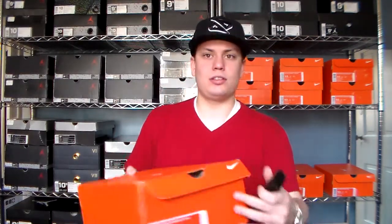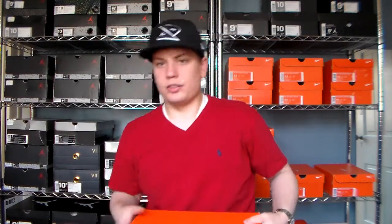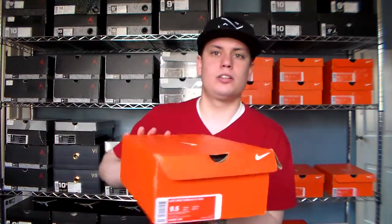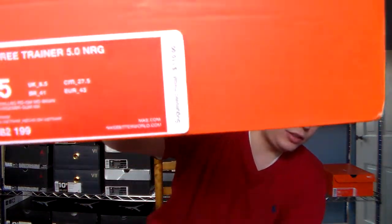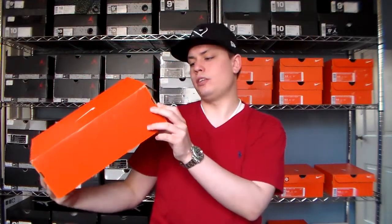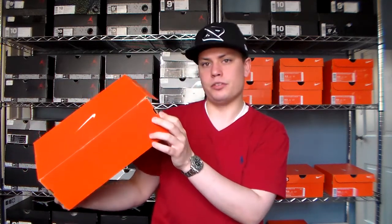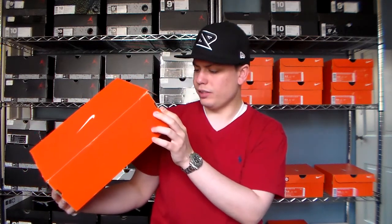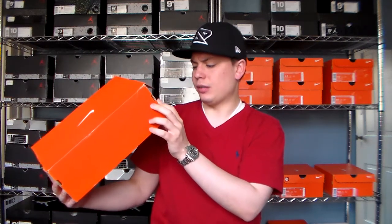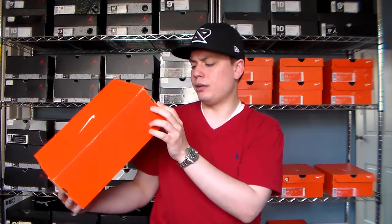So yeah, the box, as you can see, it's just messed up — both sides. I'm going to have to tape it up, it just looks like garbage. But it is what it is. It's a Nike Free Trainer 5.0 Energy, size 9.5. It was $110 — white, black, chilling red, and then gum mid-brown.